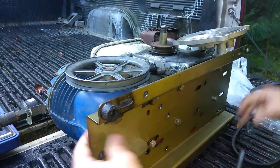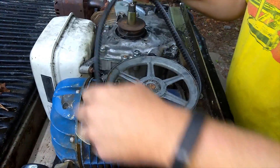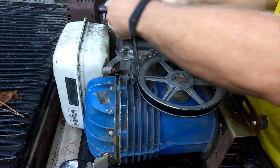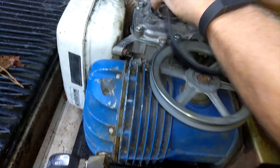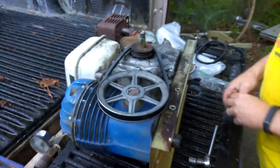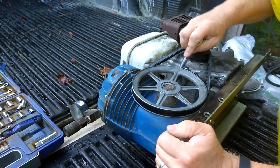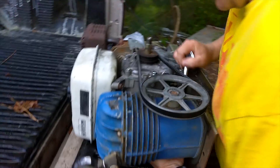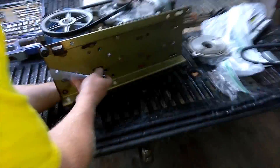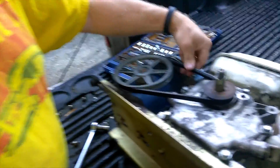I got the T-80 air compressor loose, and I'm going to slide it a little bit closer, then assemble the belt. I'm hitting on the fitting, so I might have to use the longer belt — let's see if I can get it on. Yeah, I got it. Now I'm going to push this out and tighten it down. We got the belt on — looks good, nice and tight.